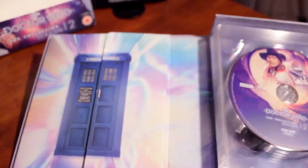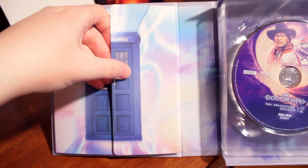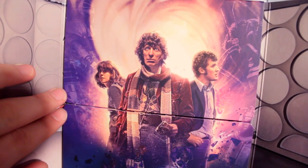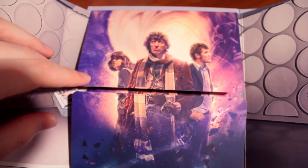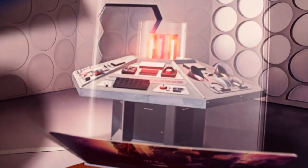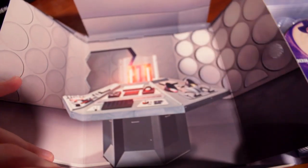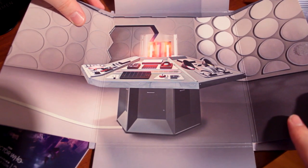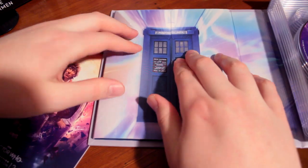I hope you have the correct disc art on yours. Here we have the booklet holder, which is kept shut with some Velcro. We'll un-Velcro that and open it up to reveal this incredible artwork of the Season 12 TARDIS team — I absolutely love this. And beneath it is the booklet, which has that same artwork, but it all comes in a case that looks like the TARDIS and it's absolutely beautiful. That's just an amazing case to hold your booklet in.